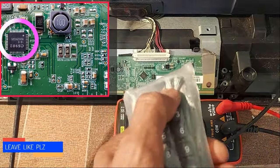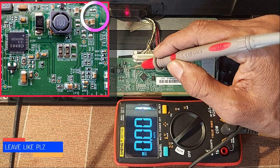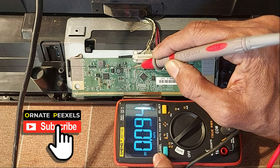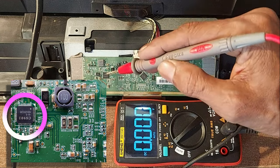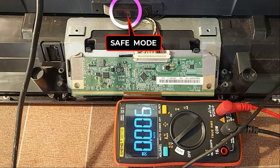To test this, the TV should be turned off. Then connect the meter's probe to the VGL test point, then turn on the TV again and look at the meter. The VGL voltage was beginning to generate but stopped quickly. So we understand the IC is working but it goes into safety mode. Look — the red light is blinking.